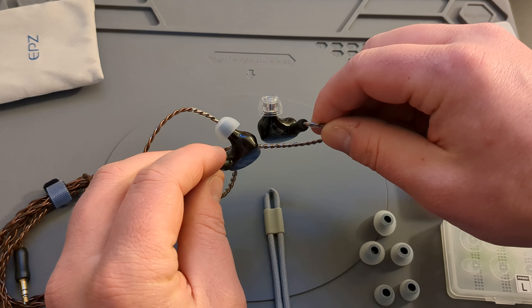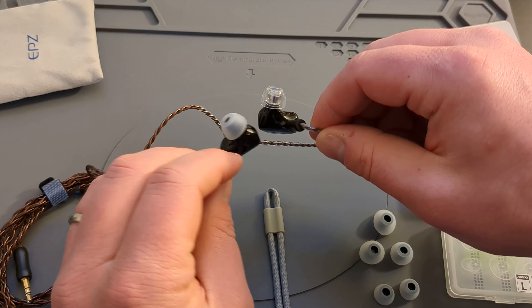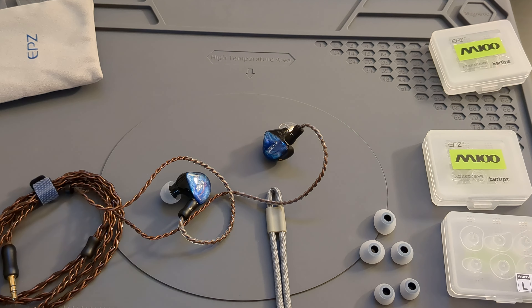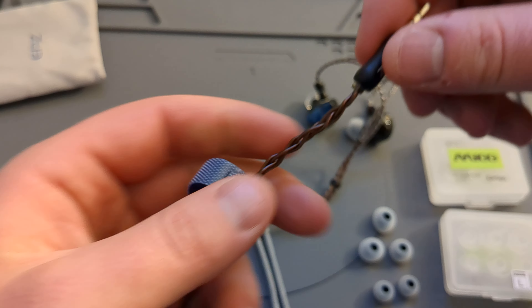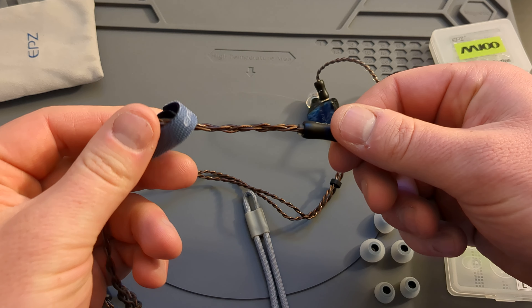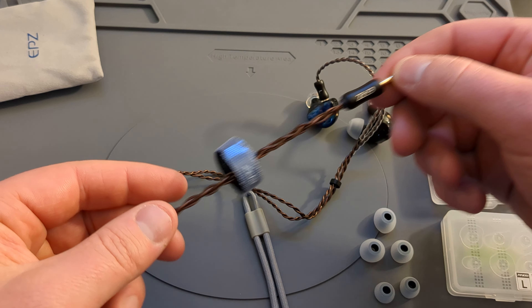I really do think these sound great. I had them plugged into my desktop DAC which has a gain and a bass boost. I think these sound great without a gain or a bass boost — they have plenty of bass and it's not too boomy for me.